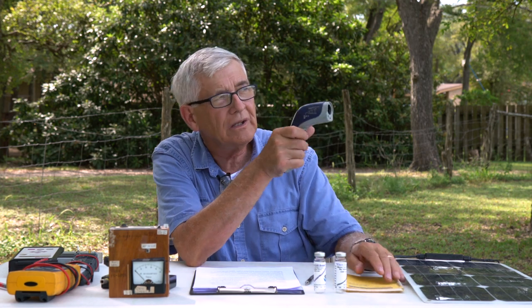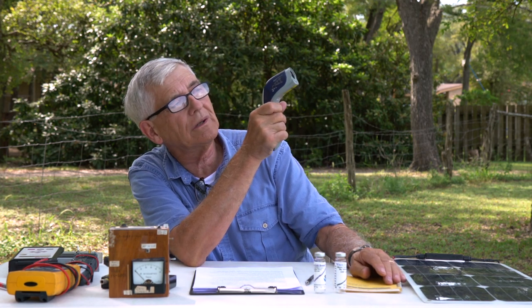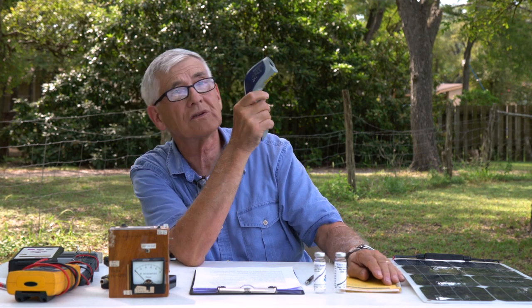Why is the ground cooler? There's grass, and the grass is evaporating water, which tends to cool the ground. The air is 82.8, and the higher we point it, the lower it goes — 66, 60, 59 — and that hit the tree branches. If I kept pointing it straight up and there weren't any clouds, it would be below freezing, because it's measuring the temperature of the upper atmosphere.